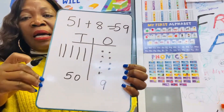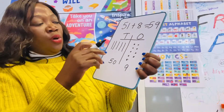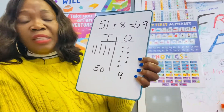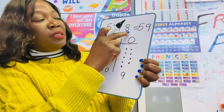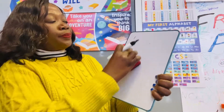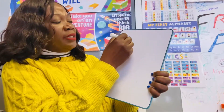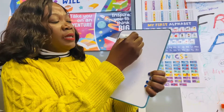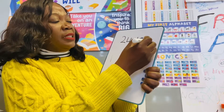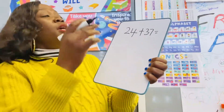I'm going to show you another one, because sometimes we find it tricky when the second number is also two digits. Let me show you what I mean. Let's say we have 24 plus 37. This might be a bit tricky for some children, but let me show you an easy way.